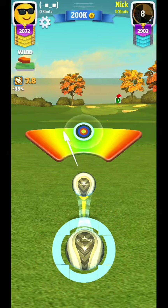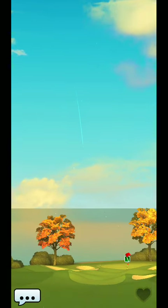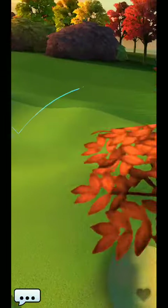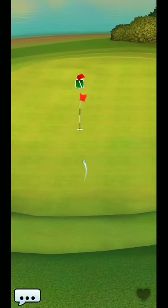This is a hole three guide. What I'm going to use for this is just a sniper and a kingmaker. The better wind resistance ball you put on, the easier it's going to be.